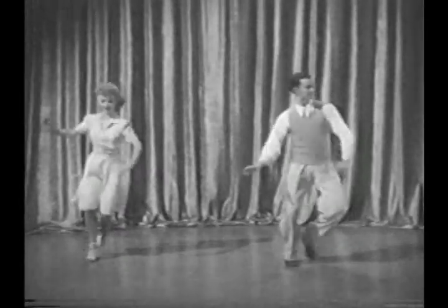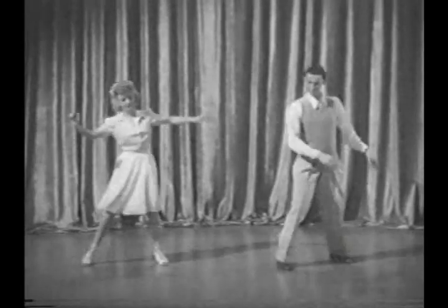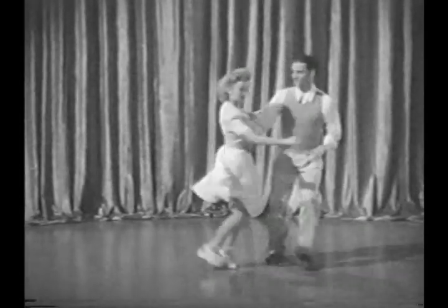Even the ballet adds its bit, and I'll battle any ballerina who denies it. The pirouette. And do they pirouette in jive joints? Sure, like this.